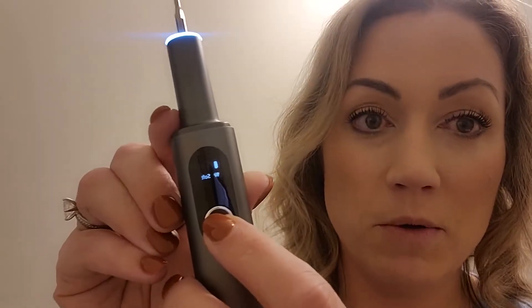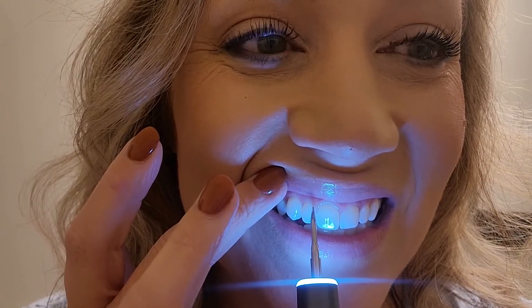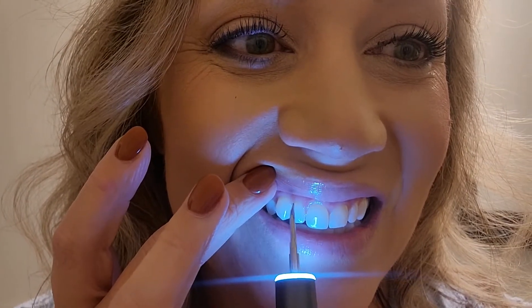It can go in between teeth. I'm going to switch the mode here and go to medium and we'll see how that goes. So if you've got buildup on your teeth — plaque or anything — you can use this all around your mouth to break that up, and that's going to help to keep your teeth really healthy, especially between dentist cleanings.